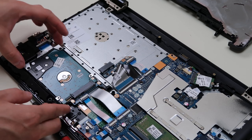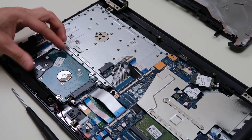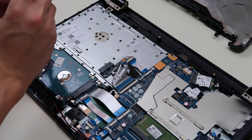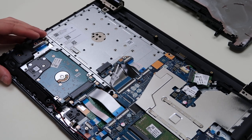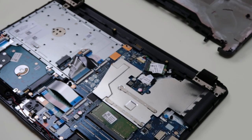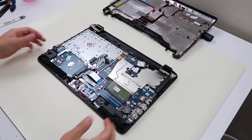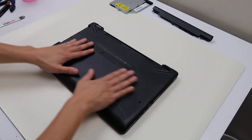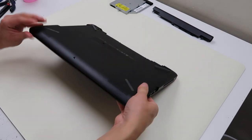Now to put it back in, slide it into the port, it goes down snug, and just replace that screw. That is pretty easy — it's a pretty easy computer to replace your RAM and hard drive. If you need help after replacing your hard drive — if you put a new hard drive in, you're going to have to install Windows on it. So if you need help doing that, check out the video link in the description and that will show you how to install Windows on a new hard drive.